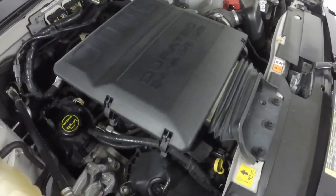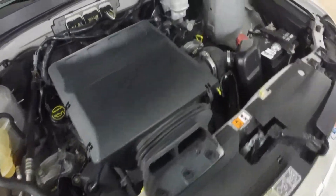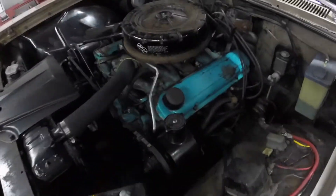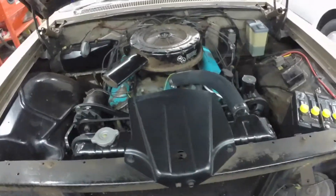You really can't even see the engine — it's just buried in stuff. And then look at how much easier that is to access and work on. Big difference, huh?